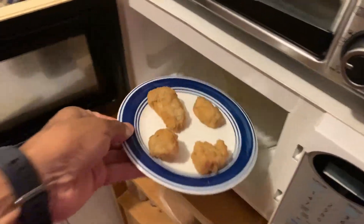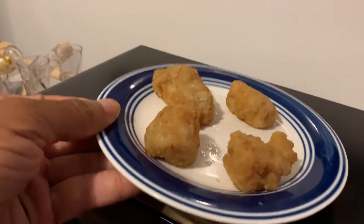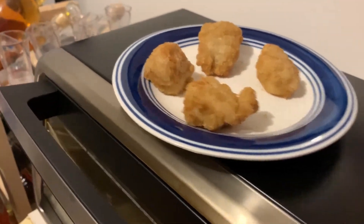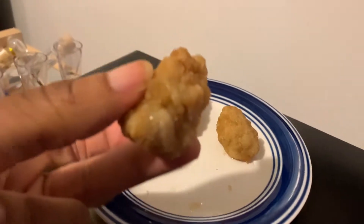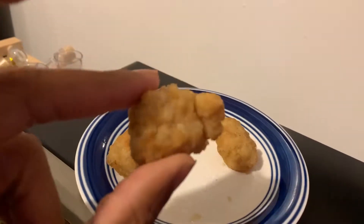And here we are. You put them in for a minute, take them out, flip them over, put them in for another minute — so two minutes. Here's what you got. They smell good and they look good. Let's just see how they taste.